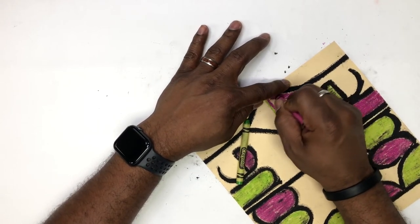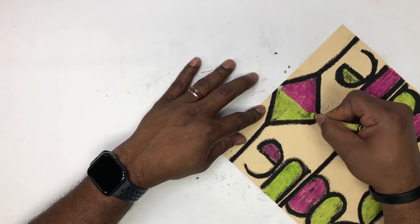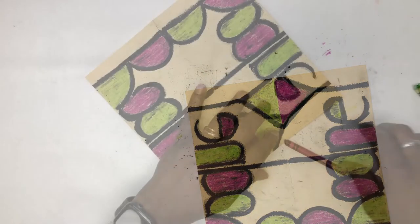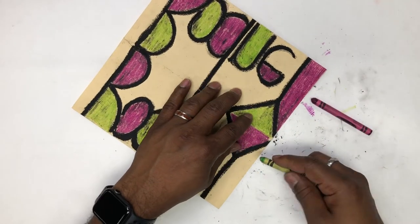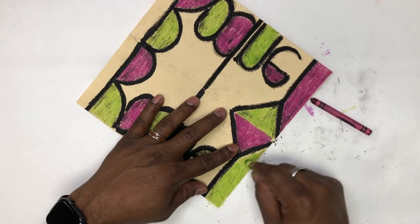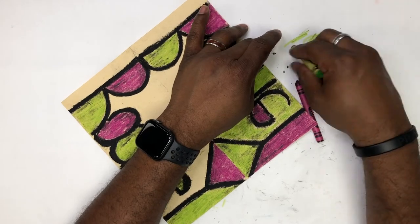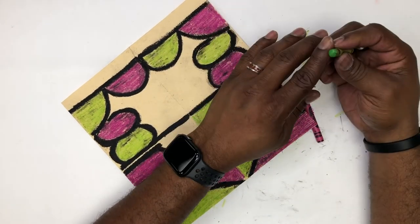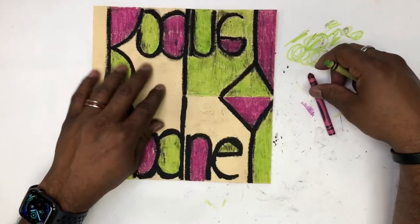That might happen as you color in the letters — it definitely will happen as you go back and color in all of the background, that space around your letters. Oh look at all that black just getting everywhere — try to get it off!